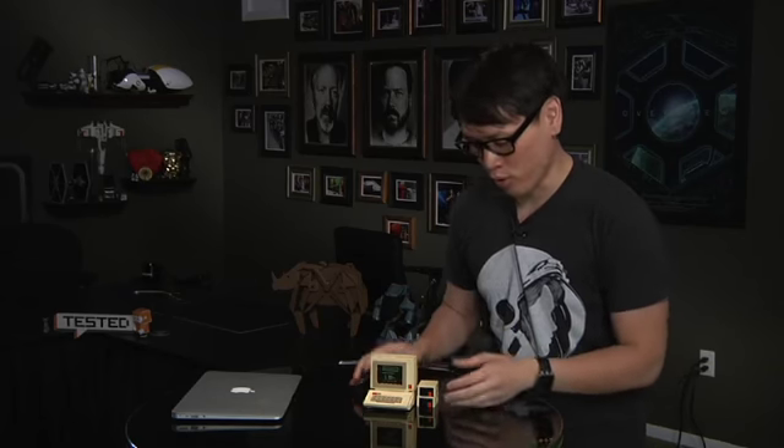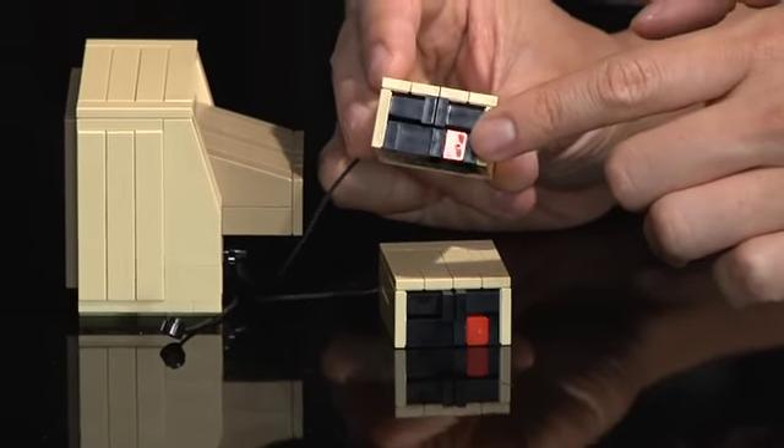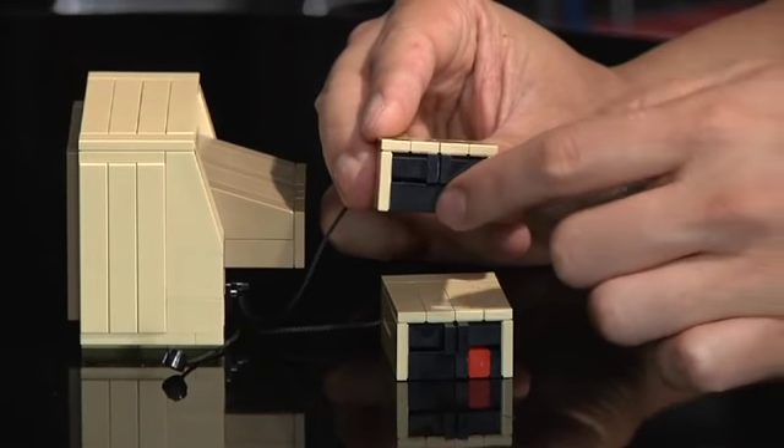This could never be a Lego kit because it uses a lot of illegal Lego moves — for example, putting pieces sideways. If you look at the floppy drives here, the way he gets that little slit for the five-and-a-half-inch floppy is something you can never get with a normal Lego kit because the pieces are actually pushed in sideways.